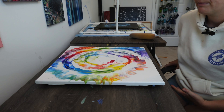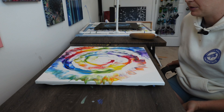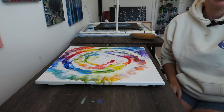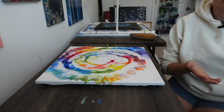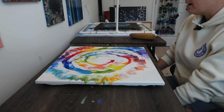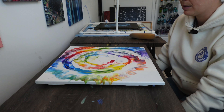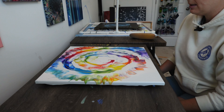It was probably hard to see while I was doing this, but when I was checking for puddles I pick up my canvas — I have a window to my left — and I'll use the sunlight to check for puddles. If I find a puddle, I'll just go back over it with my sponge to spread it out and get a nice even layer.